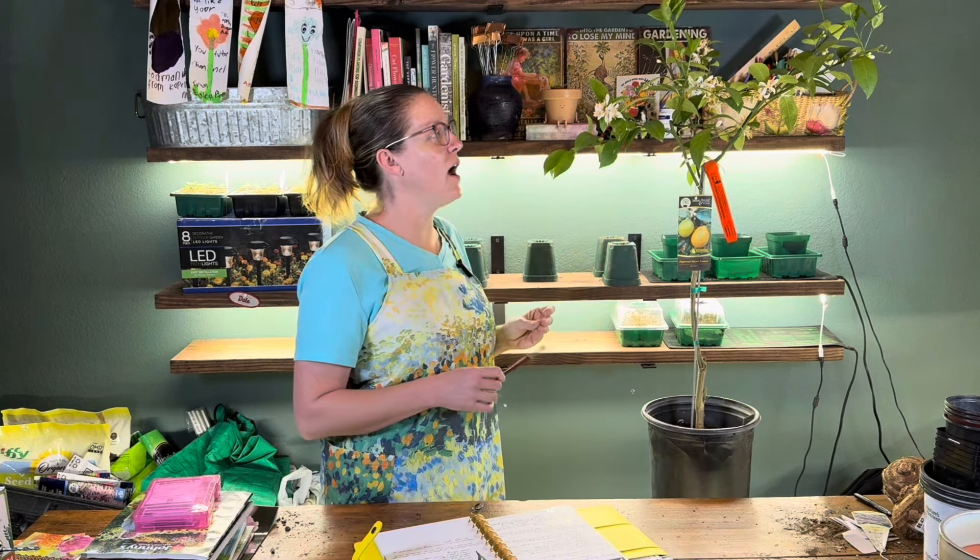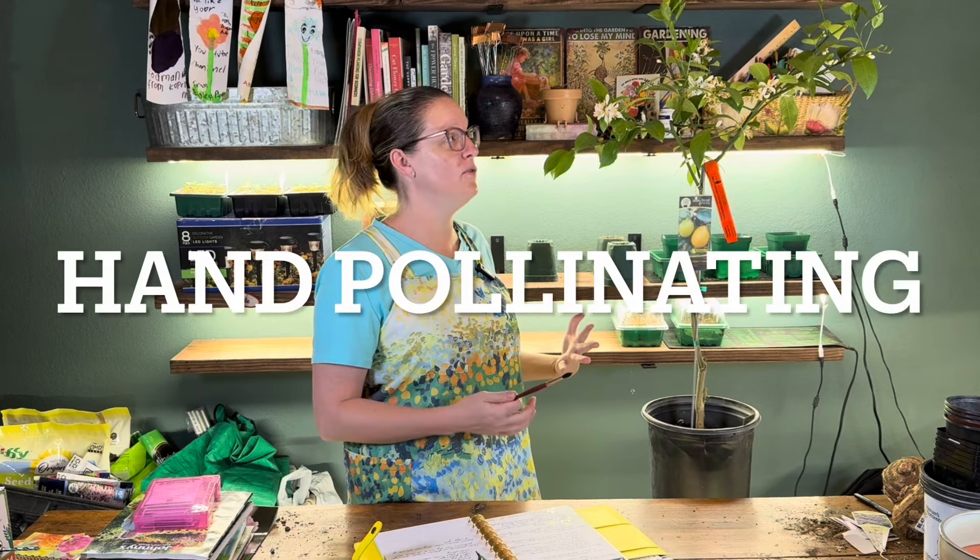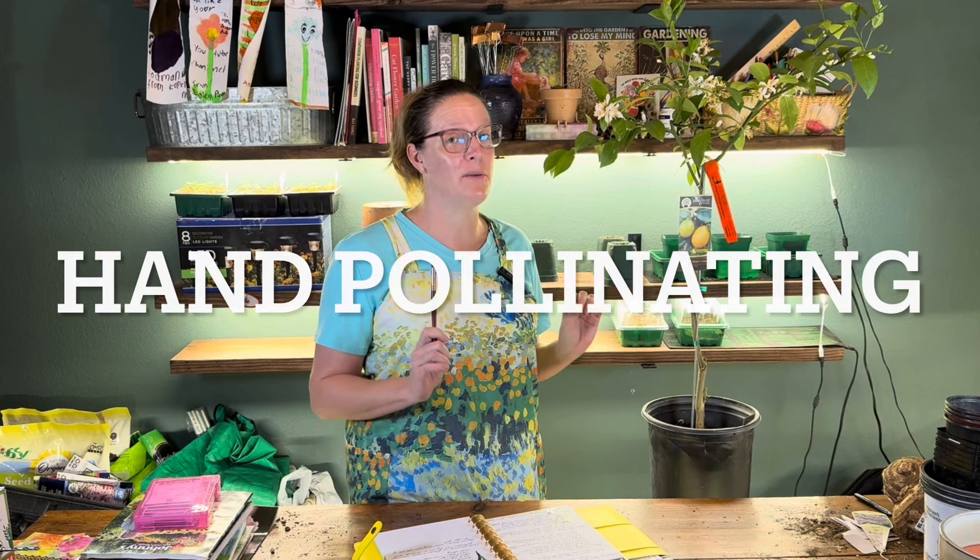Before we get too far, I'm going to go ahead and hand pollinate this. The reason I'm doing that is I've had this guy inside, so it has not had access to any pollinators, and these flowers are getting older and some of them are starting to drop. I want to see if I can help it fruit this year. Most Meyer lemon trees can fruit in the first two years, so I want to give it a try with the hand pollination — and I'm doing it now before I pot it up, so I don't knock all the pollen and flowers off during repotting.